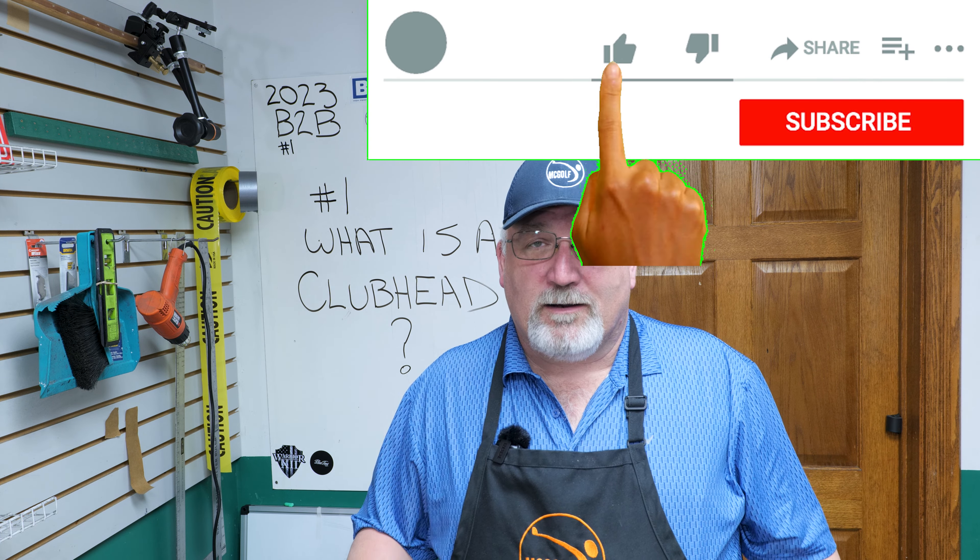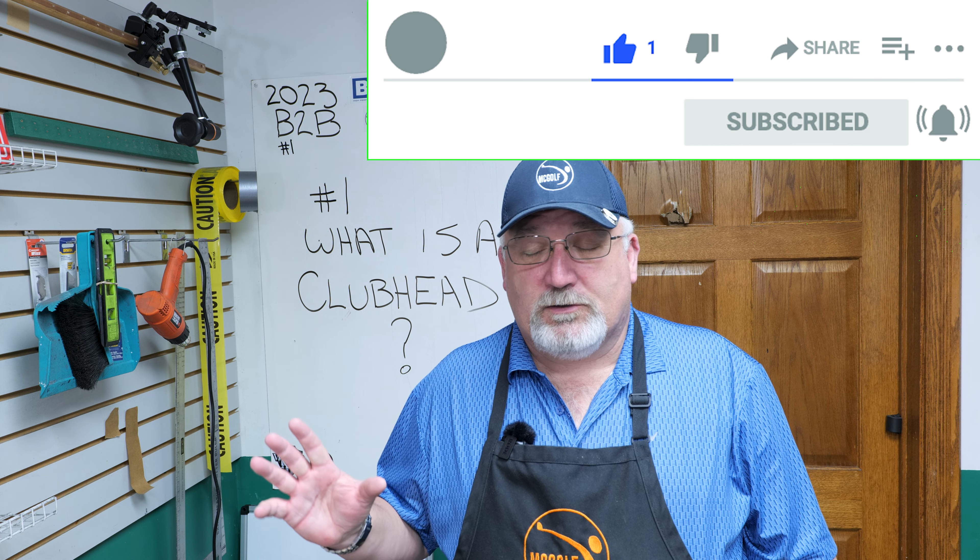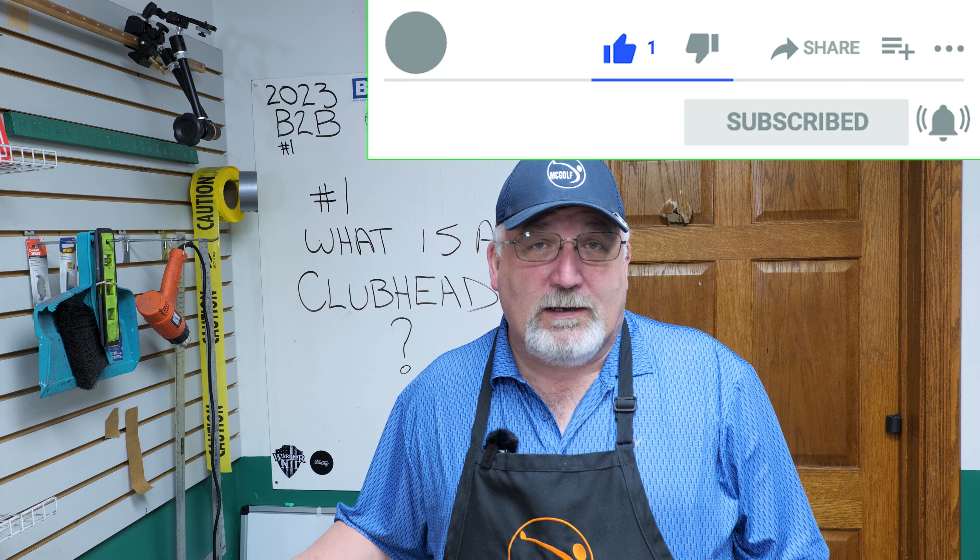If you'd like, subscribe and hit that stuff across the bottom so that you get more of the videos when they drop. Also join us on our live stream at 1730, or 5:30 p.m. Eastern Time. We talk about the same stuff with a larger crowd from around the world. It's really entertaining, to be honest, so join us there.